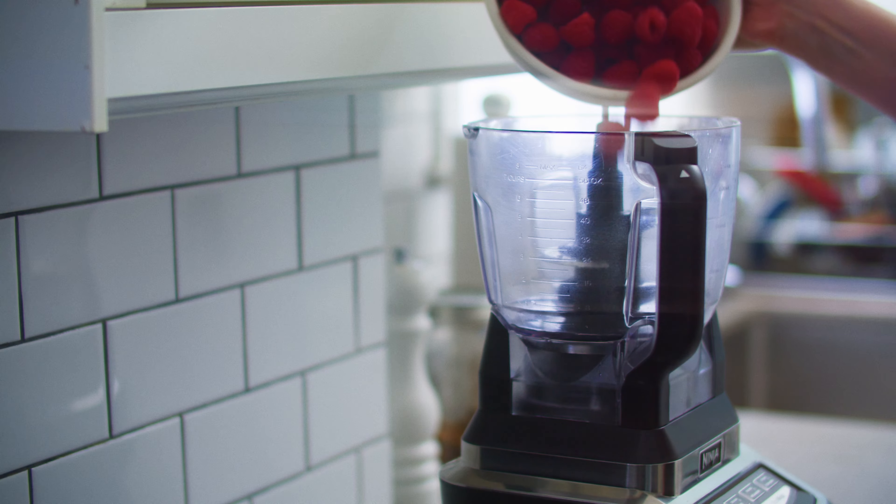The crust will feel a little loose, but don't worry — that's what the freezer is for. Transfer the crust to the freezer and freeze for two hours. This is what I was talking about when I mentioned patience.